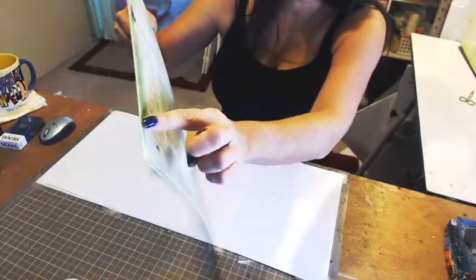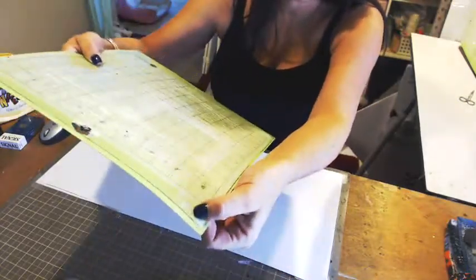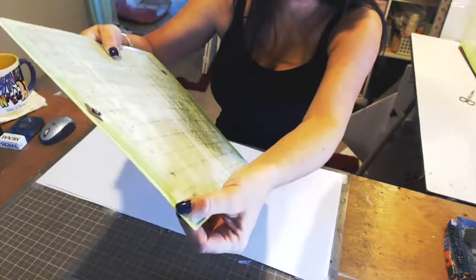As you can see, I drew a black line along the top and along the side. You can see the difference in size.